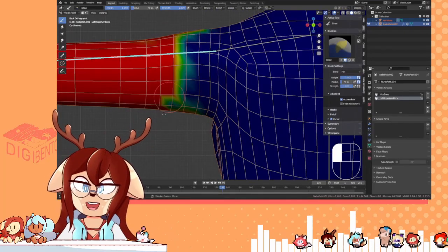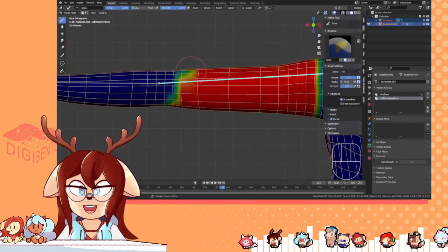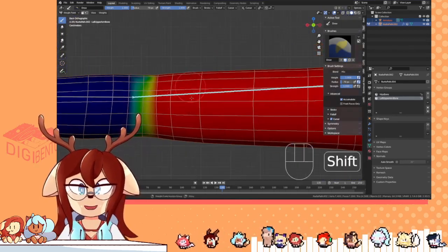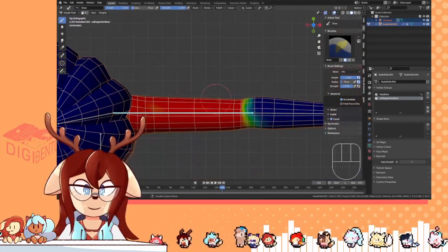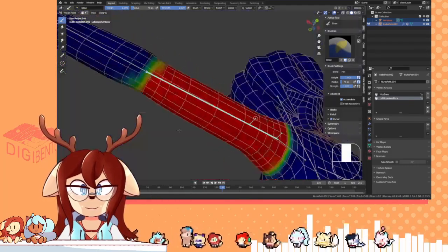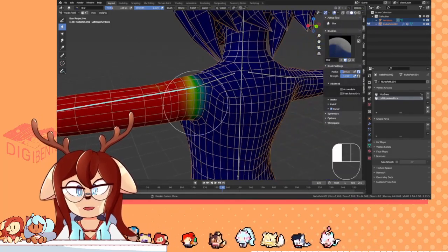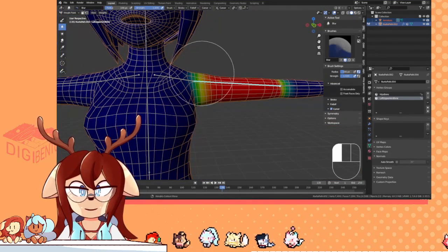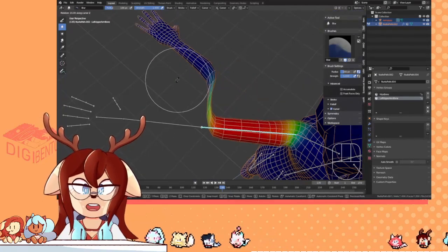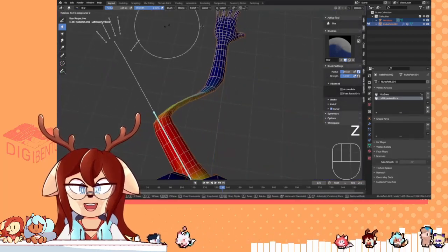If you have a numpad, use it for visual navigation — it's very useful. Mine reverses my viewpoint: if I press 1, that's front; press 9, that reverses it, so that's the back. And 7 is top, press 9 for the bottom. The blur tool is extremely helpful — simply click around like this, it'll smooth out your weights and make the edges squishier. And now you'll notice that the rest of the arm doesn't move — that's fine, this is what Auto-Normalize is for.